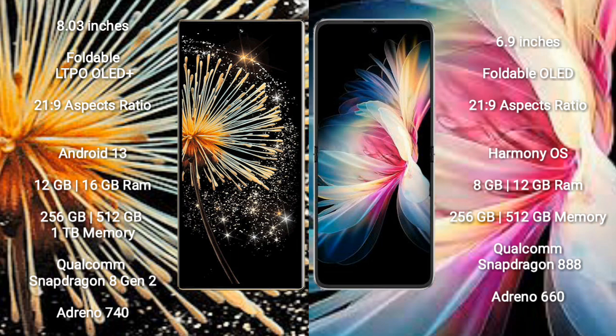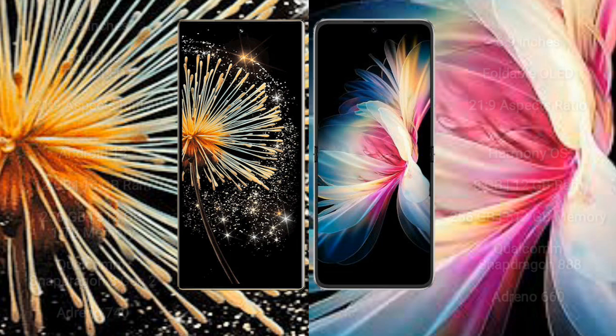The Huawei P50 Pocket runs on Harmony OS. It comes with 8GB or 12GB RAM, 256GB or 512GB internal storage, a Qualcomm Snapdragon 888 processor, and Adreno 660 GPU.